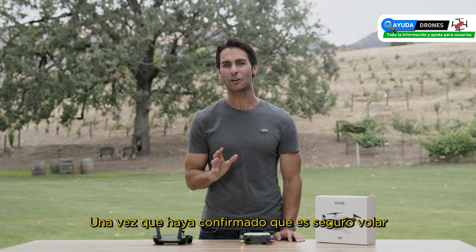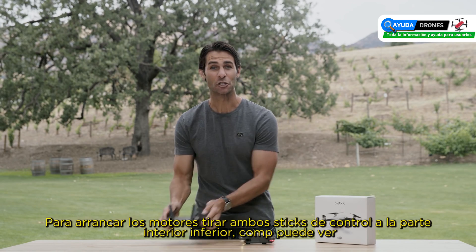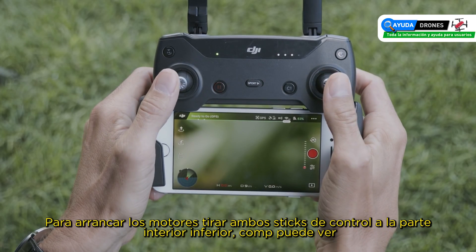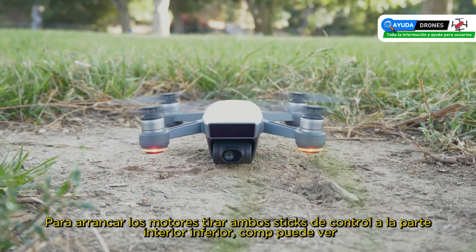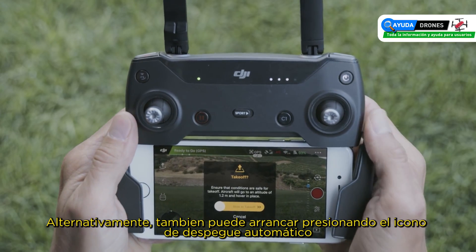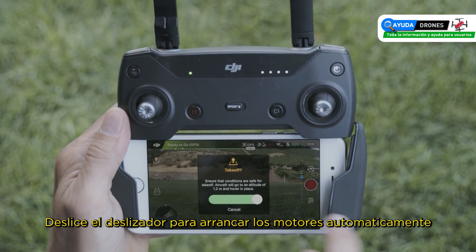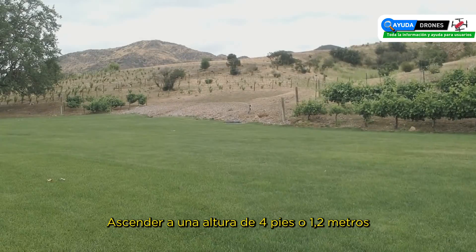Once you've confirmed the aircraft is safe to fly, it's time to take off. To start the motors, pull both control sticks to the bottom inner corners to perform the combination stick command. Alternatively, you can tap the auto takeoff icon and slide the slider to start the motors and automatically ascend to a height of four feet or 1.2 meters.